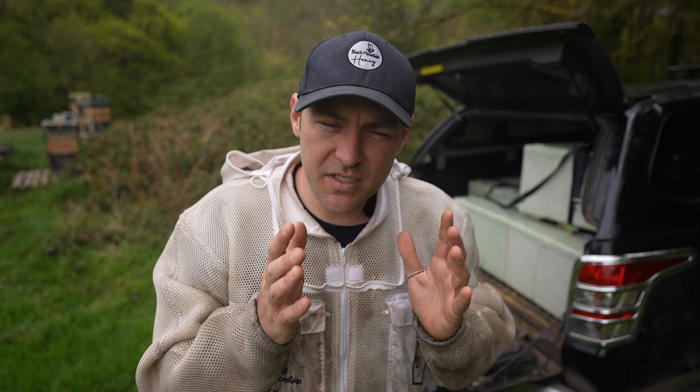Here we are at the new apiary. I've got my 10 splits in the car and the reason I brought them to a new apiary is because they're such small splits — one frame of brood, one frame of stores, and a shake full of bees.